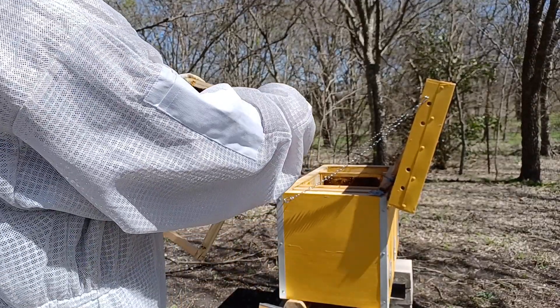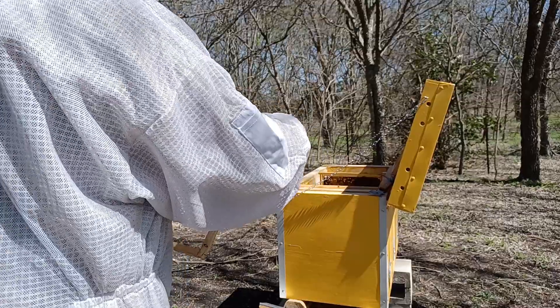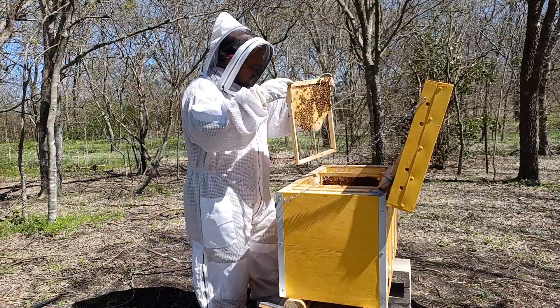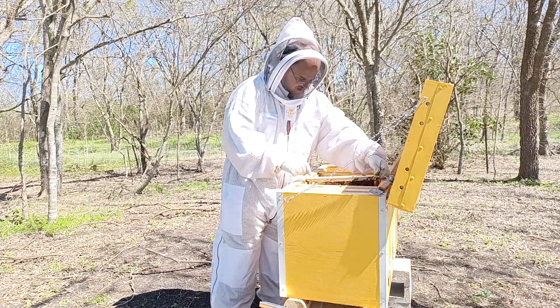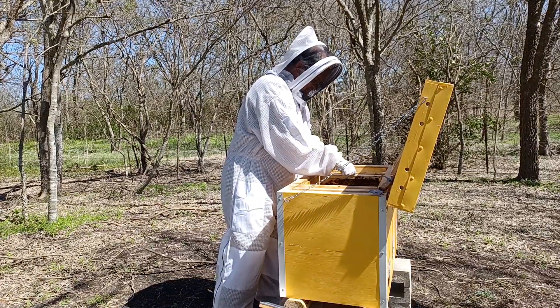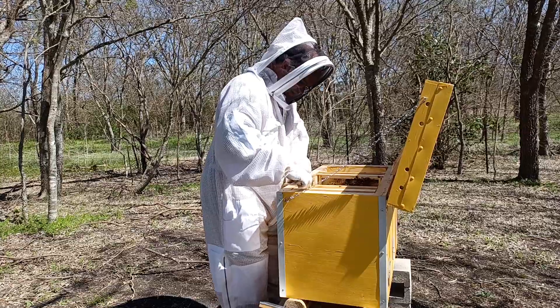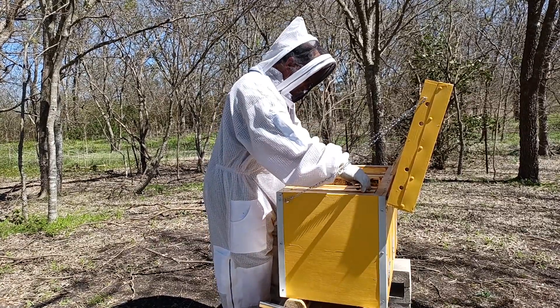I need to watch carefully here in case the queen is still on this frame. I probably ought to pull that other one out again and make sure the queen isn't on that one. In what I'm doing today, I have to be absolutely sure that I'm not carrying the queen with me. Lots of brood — this colony is ready for a population explosion.